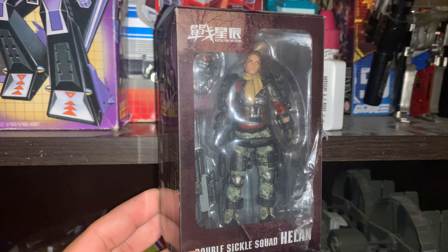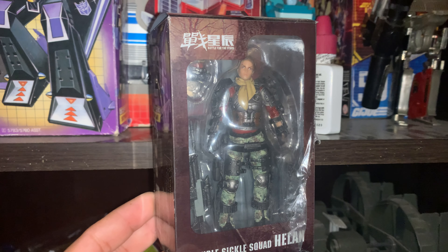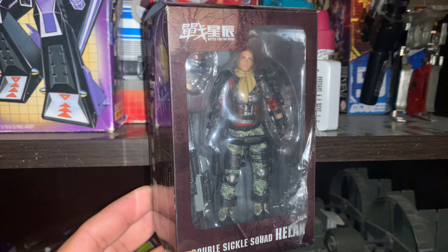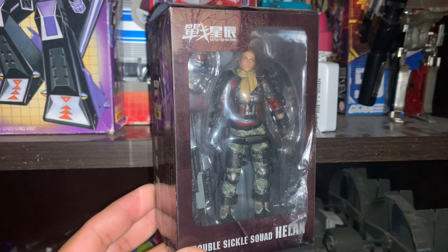Hello, my fellow hobbyist. Today we're going to be taking a look at another figure from Joy Toy. This is Helen from the Skeleton Force Double Sickle Squad, and that is a mouthful to say.